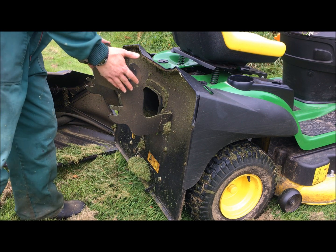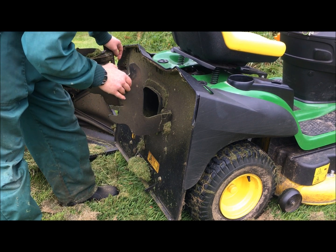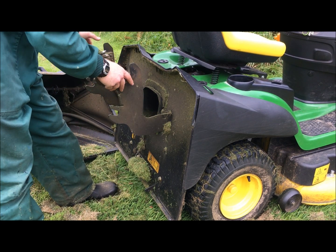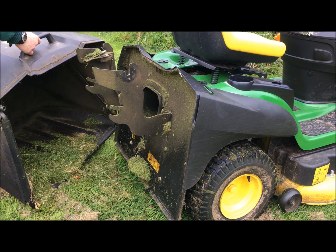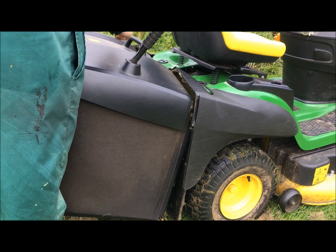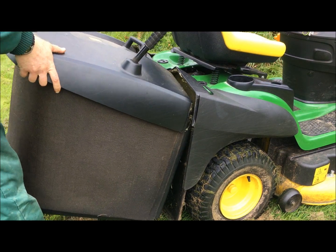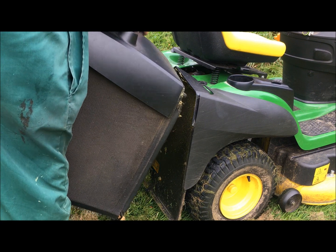They've also redesigned this piece here, this flat plate - it was a round bar before. I don't care what shape it is, but the box used to just go on without thinking about it, I would just put it on and it would just place. But look, that's not lined up now. I've got to get it spot on, it's a very tight fit.